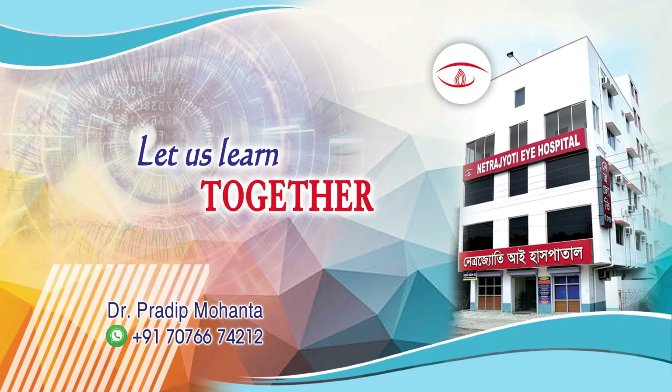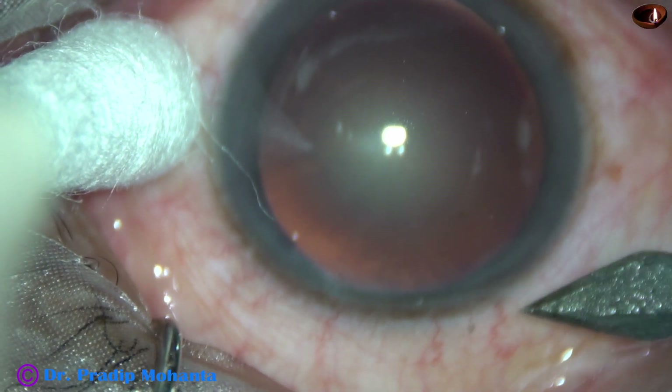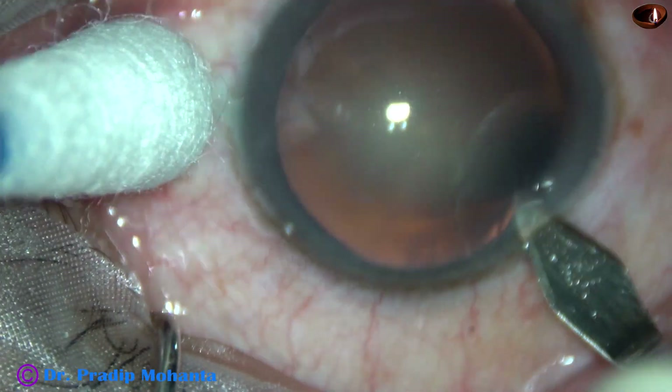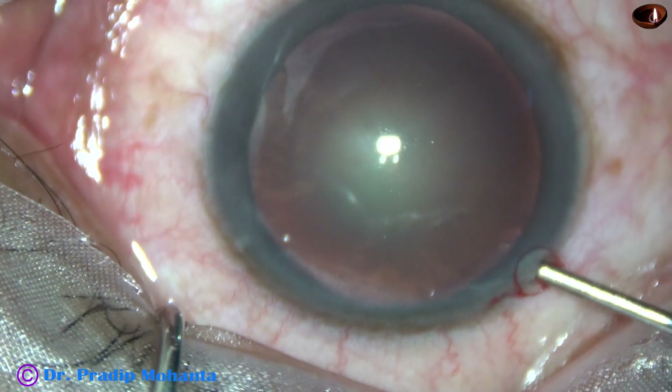Friends, welcome. Let us observe this totally unedited routine phaco. This is a cataract with grade 2 nuclear sclerosis. This is the main incision with a 2.8 mm steel keratome on the posterior aspect of the limbus.